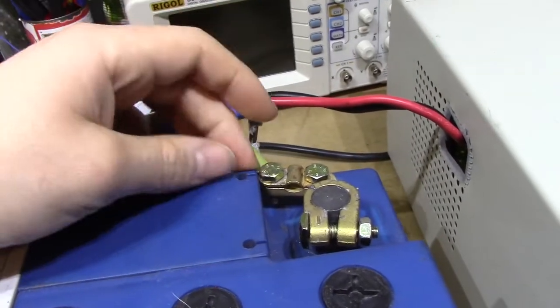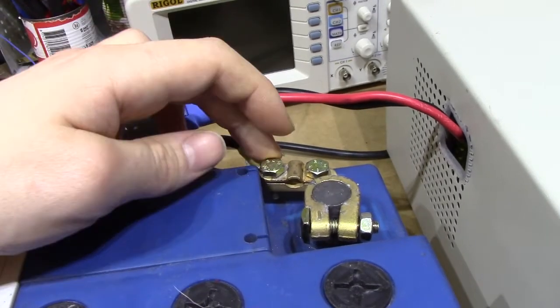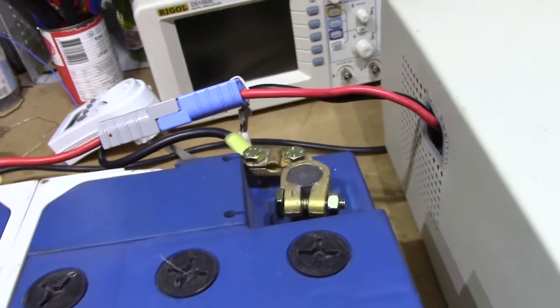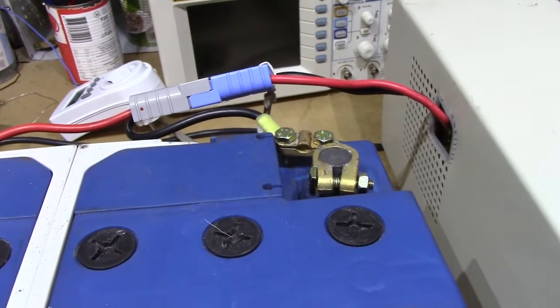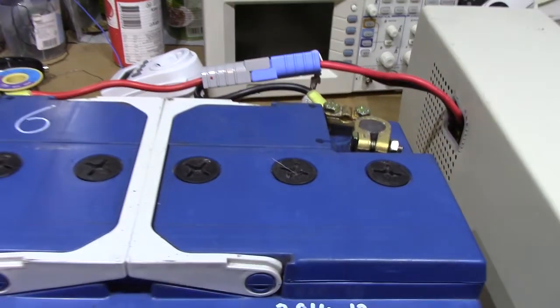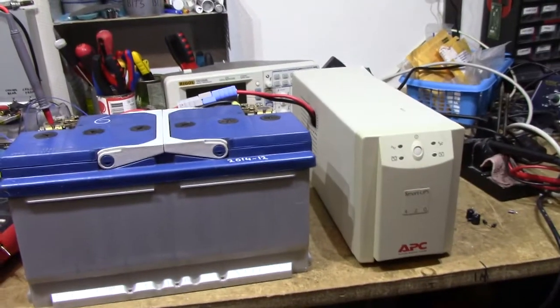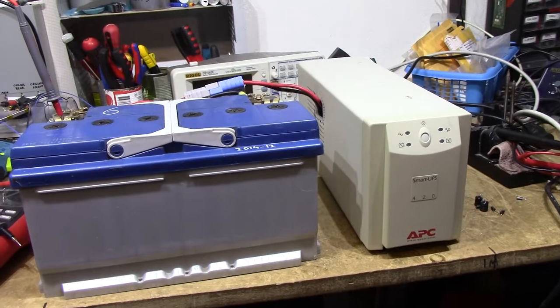Up until last night, the original Siptide battery connector system was still in use. This particular plug had just had two round-hole connectors soldered to the terminals of my old UPS battery, and it's been incredibly reliable — this thing has never ever acted up and hasn't had a single problem in its entire life.